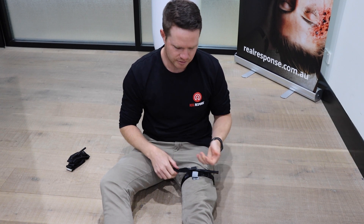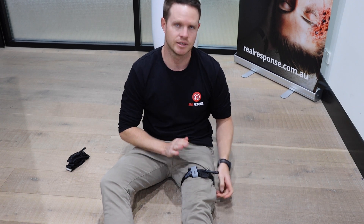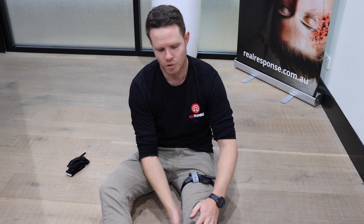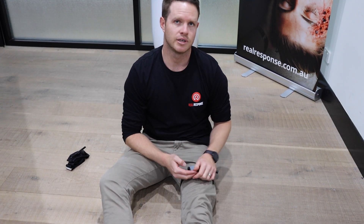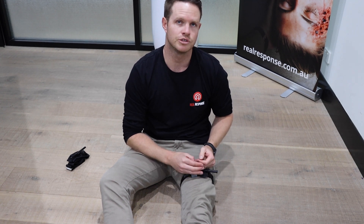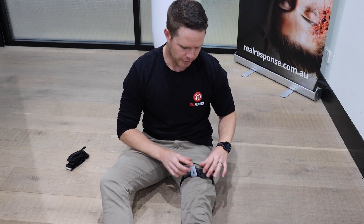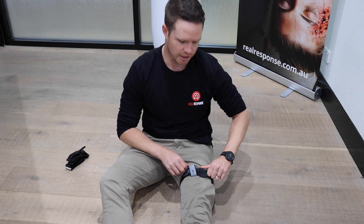Feed the rest through, lock everything in place, and write the time - making sure bleeding has stopped. You can then feel for pulses moving down that leg, behind the knee or on the foot. If you need to put another tourniquet on, go as close as possible to the last one, offsetting the windlass so they don't get caught with each other.